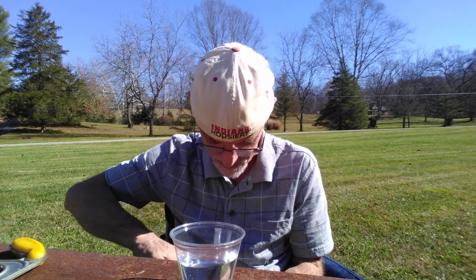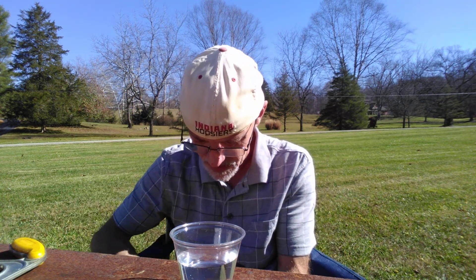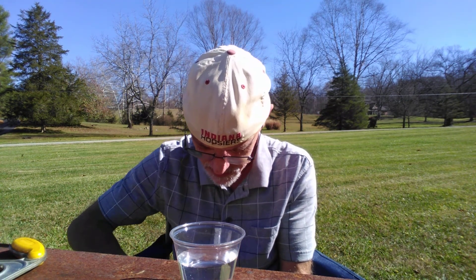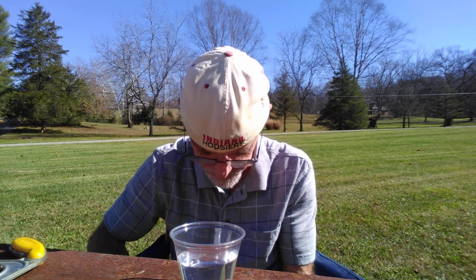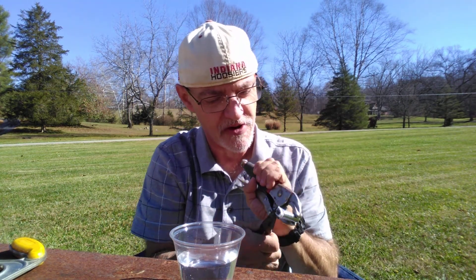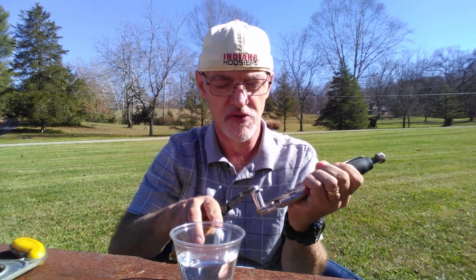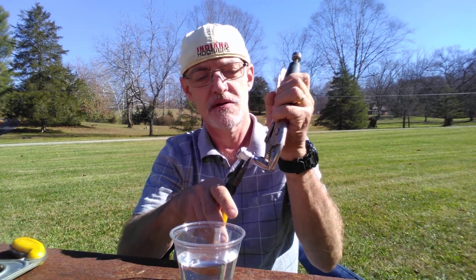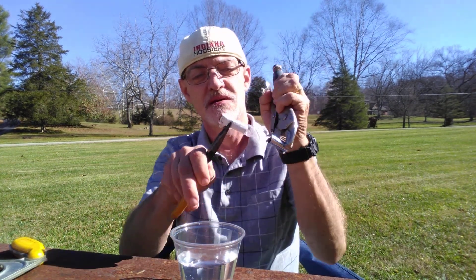Nope. Okay, I've got quite a bit of it pulled back. I don't know if I have enough pulled back, but I'm going to try to see if I can ease... Oh, here we go. I think it's going to work. Okay. Pulled out the center of the battery.